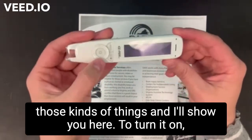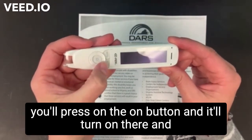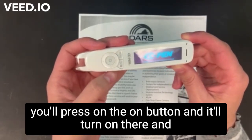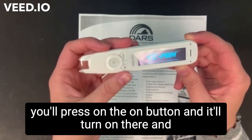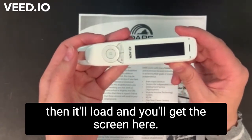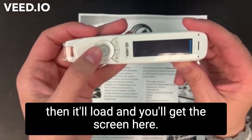I'll show you here to turn it on — you'll press on the on button and it'll turn on there. And then it'll load, and you'll get the screen here.